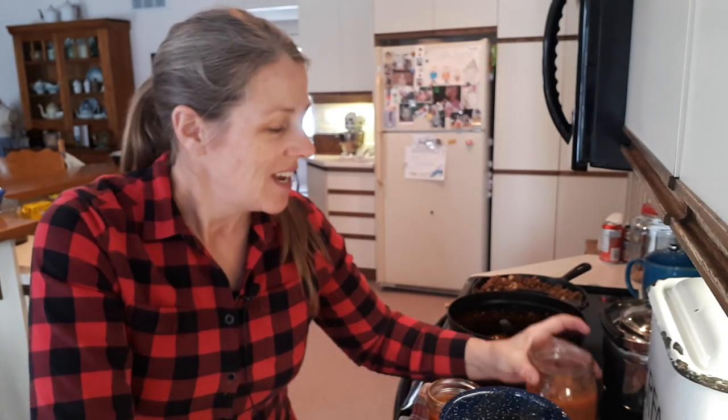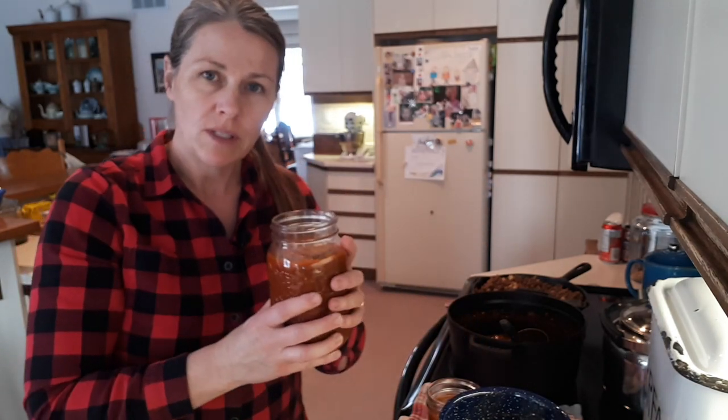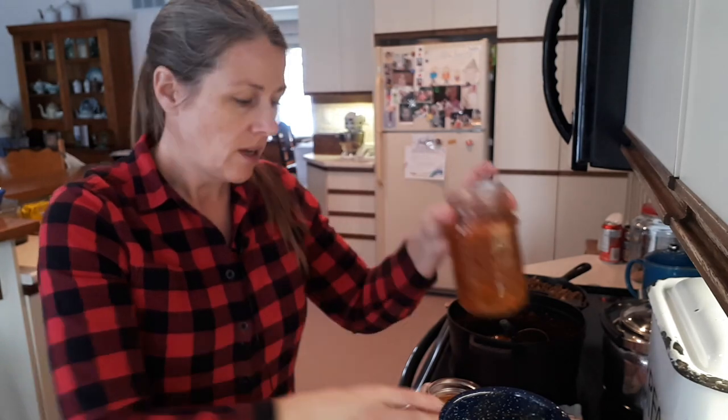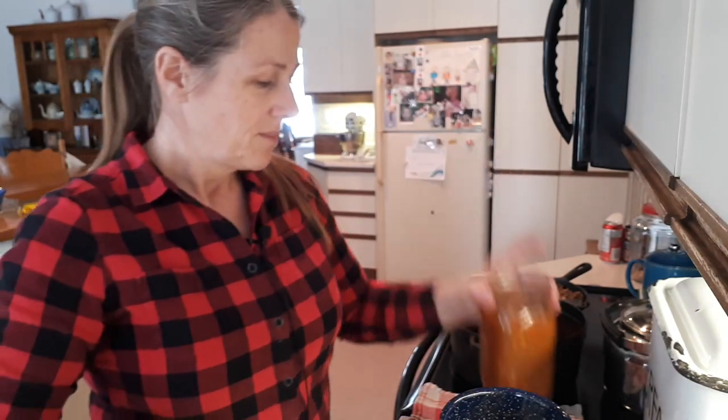I'm packing the chili into wide-mouth jars, filled up to the shoulder, and once they're cool I'll put them in the freezer. I can pull out a jar for supper or a smaller one for lunches and thaw or microwave it. If you're worried about the jar cracking, set the cool jars in the freezer without a lid until frozen solid — if the contents rise above the lid line you'll know you didn't leave enough headspace. Then put the lid on once they're fully frozen.